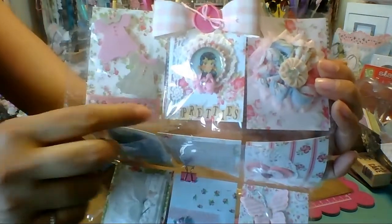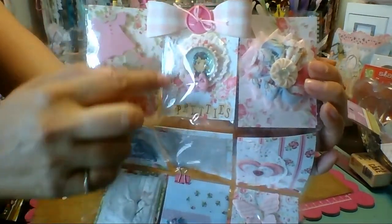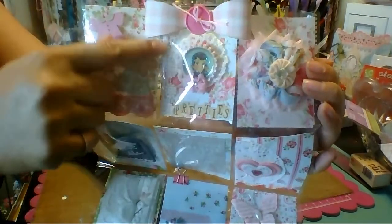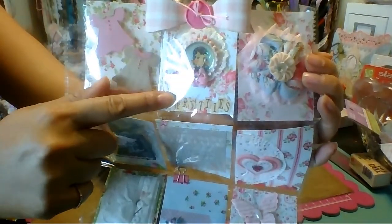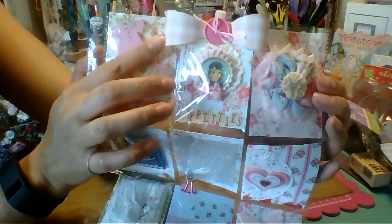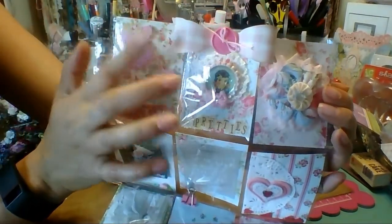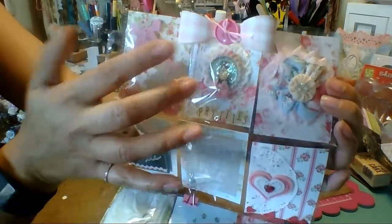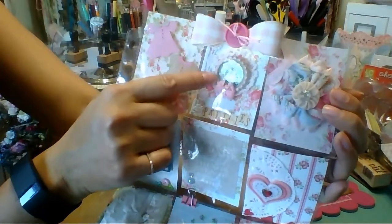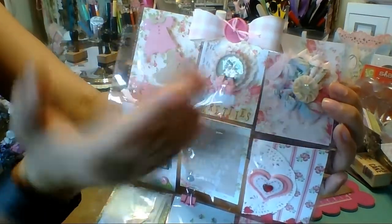These are just Prima stickers, and this is some crocheted lace with a sticky back - kind of like fabric tape. This was gifted to me and I don't remember who made it. I just put a little belt, a button, and some embroidery thread. I made a bunch of these last week.